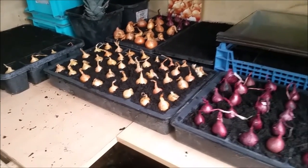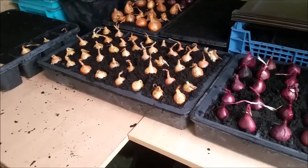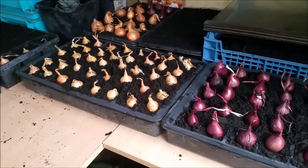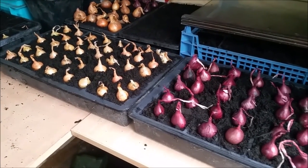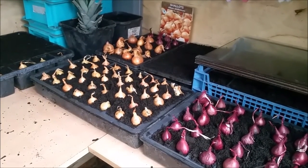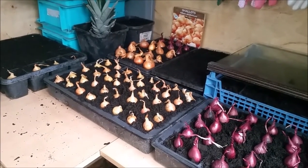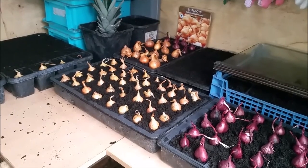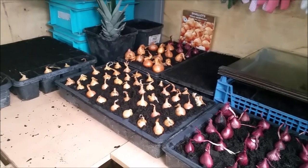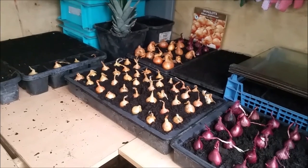Those onions that are starting off there — that's a string of onions. I normally get four to five strings of onions, which normally see me through the year. I've done more things with them — preserved them, canned them, and dehydrated them — so I'm on my last string now, but I should be alright until these are the size that I can pull.